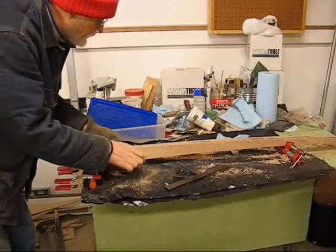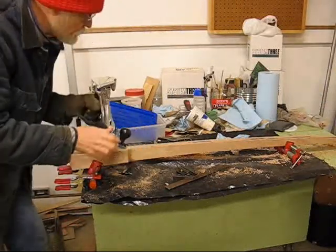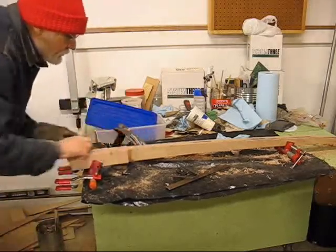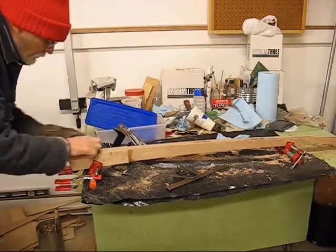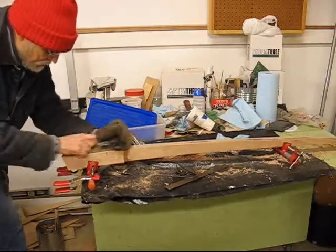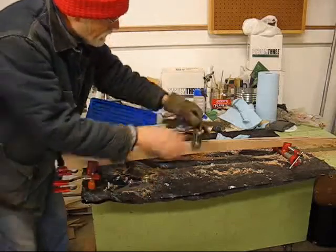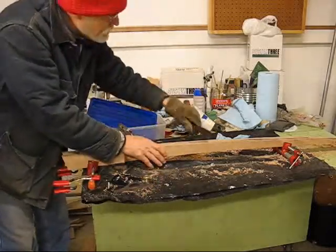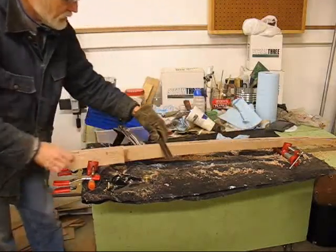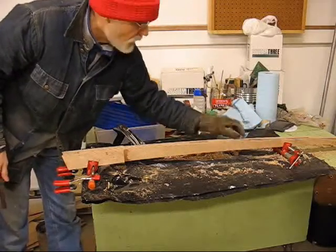I've got most of the rough stuff taken down first with my big plane. Then I've come along with my little low angle plane to fine-tune it and get into some of these smaller places. Also be certain that you take your square along as you plane down and you're maintaining your square. I'm happy with this. Now I'll flip it over and work on the bottom side.